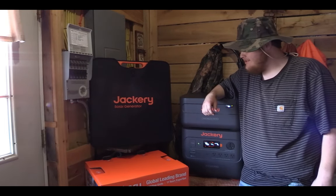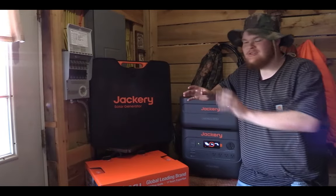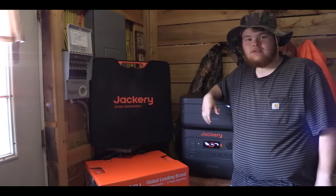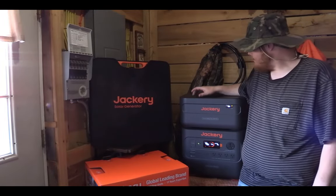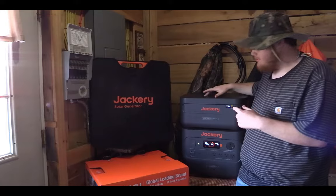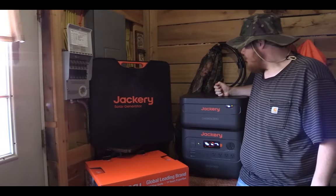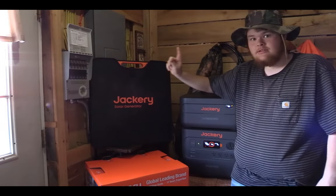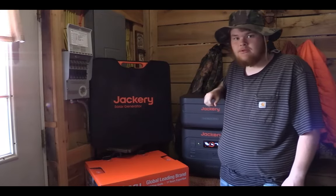Hey everybody, welcome back. Today we are doing a little bit of an install. I don't show the full steps to installing the main part, but it's mainly a product test and review of the Jackery Explorer 2000 Plus, with the optional Battery Pack 2000 Plus, the 200-watt solar panel, and the transfer switch right here on the wall, which was also part of the bundle.